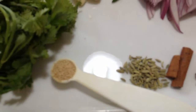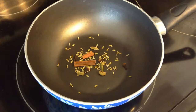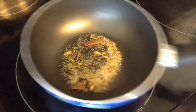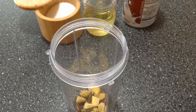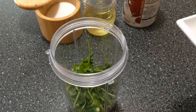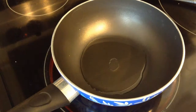I'm going to first dry roast the spices, then grind them along with garlic, ginger, green chili, and cilantro to a fine paste. I'm going to dry roast the spices until I get a nice aroma. Then I'm going to add the garlic and ginger with the spices and blend them into a fine paste. I'm also going to add the cilantro and the green chili.